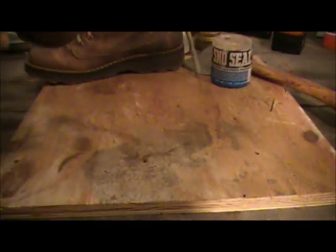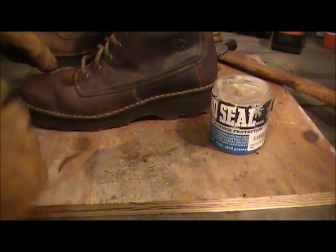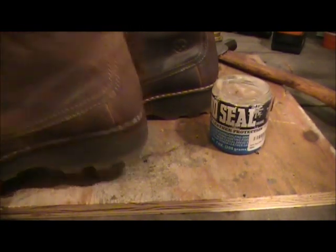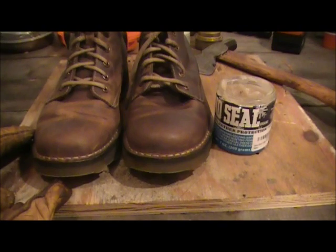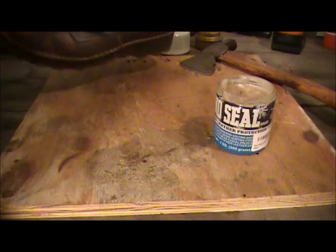It looks pretty good to me and I'll probably do another layer as well. You can see the difference — it's a little darker. That's okay, it just makes them look a little more distressed.